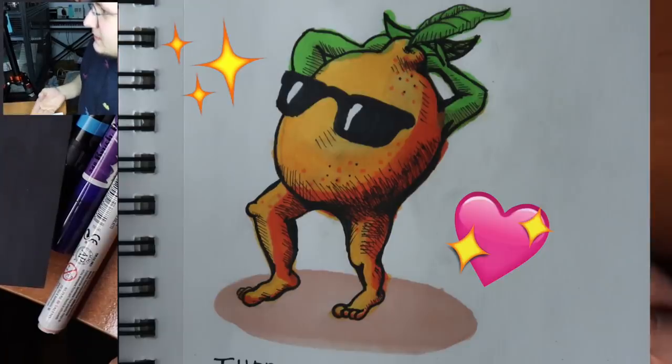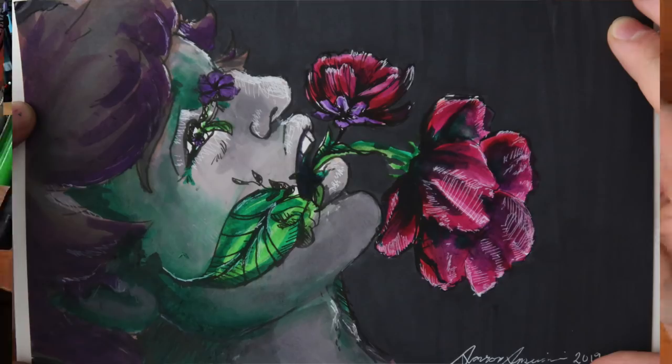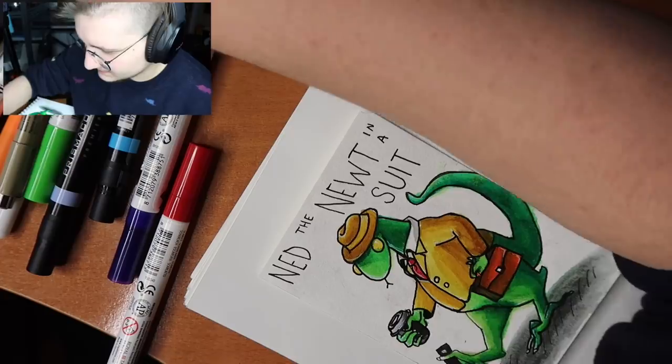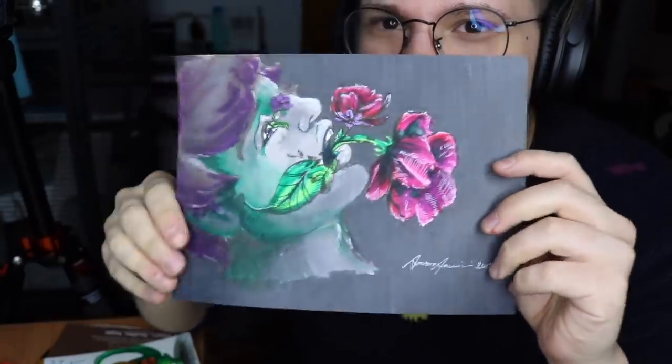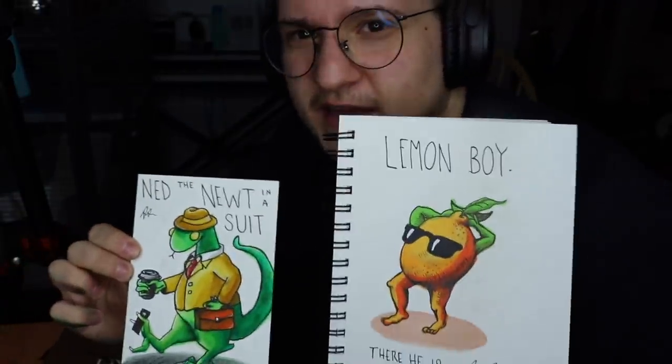So we have Lemon Boy, we have whatever this is — it's something — and we have Ned the Newt. Do I sign this? I feel like I need to sign this. Oh, and I didn't sign this monstrosity yet. So let me know what you think. This took me a lot longer than I thought because I got really caught up on this one drawing, trying to make it turn into something. Hopefully next time I'll have time to do more drawings, because Ned the Newt and Lemon Boy really didn't take me that long, and honestly they were way more fun to draw. Let me know if you'd like me to take more drawing prompts. This time I decided to focus on trying to use markers — I have yet to find a paper that doesn't disintegrate when I use these Ecoline brush tip markers. But they're great; it's just the paper falls apart. Anyway, thank you so much for watching. Feel free to leave more drawing prompts in the comments section. I hope you have a great day and a great week and you take care of yourselves.